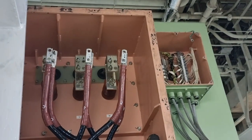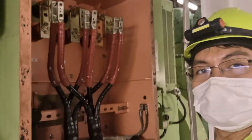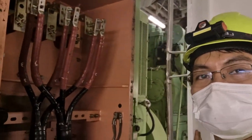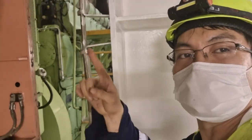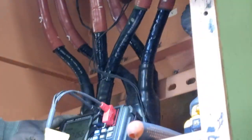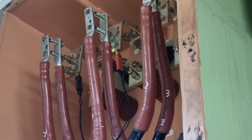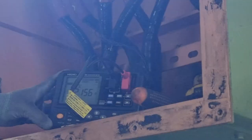After dismantling the cables, I am now ready to do the insulation resistance check of the stator. The first thing I did was check the line-to-line continuity test of the windings, getting around 0.2155 ohms on all phases, which is a good continuity reading.